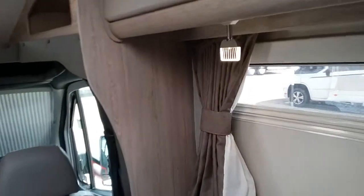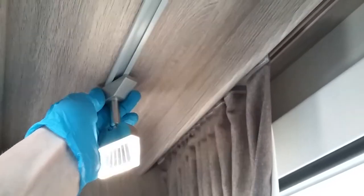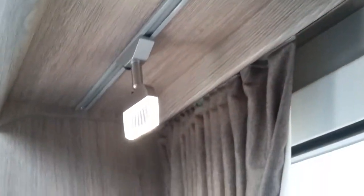The low level lights can be positioned anywhere along the rails — just twist them and they'll drop out, then reinstall where you want and twist back in again.